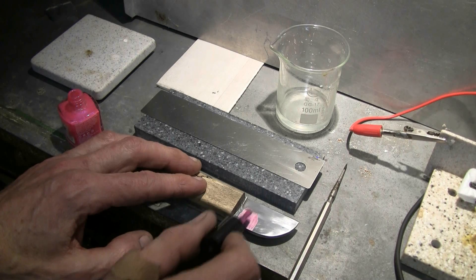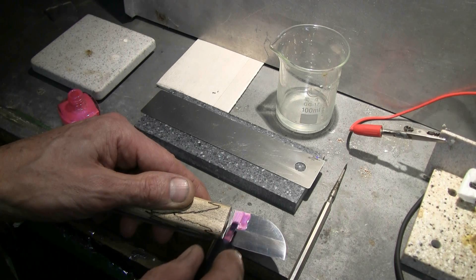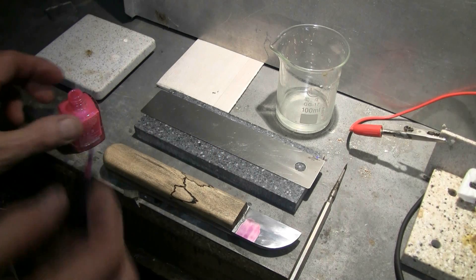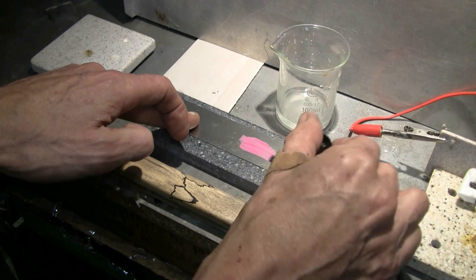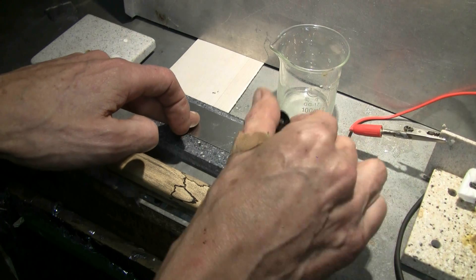I'm going to put a number on one side of the utility knife, and a maker symbol on the other side. For the stainless steel ruler, I'll just prepare a couple of example areas for etching.